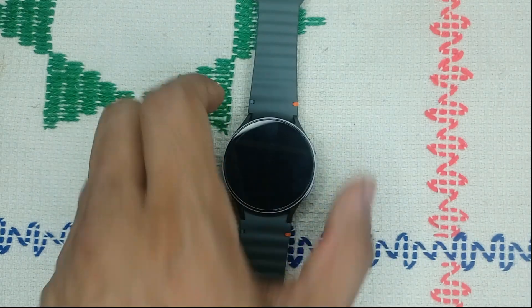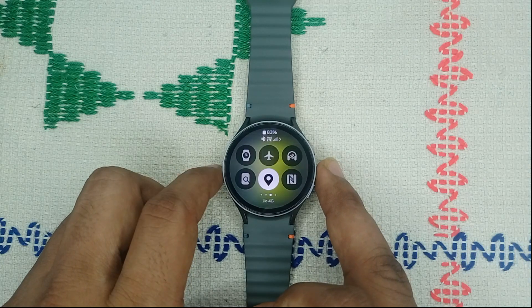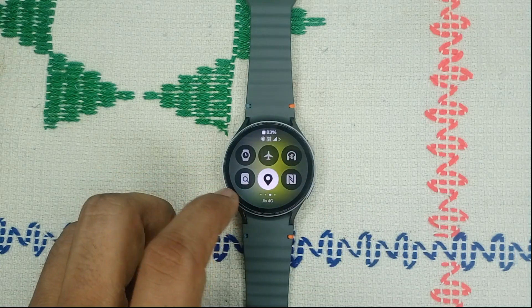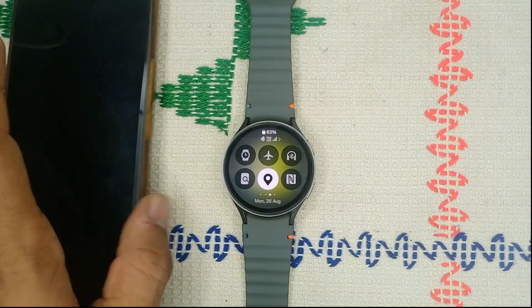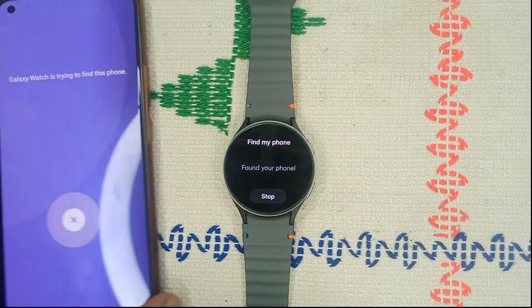You can also use the Find My Device feature via quick settings. When you scroll right you will find a magnification icon. When you tap on it, the Find My Phone function will work as you can see on screen.